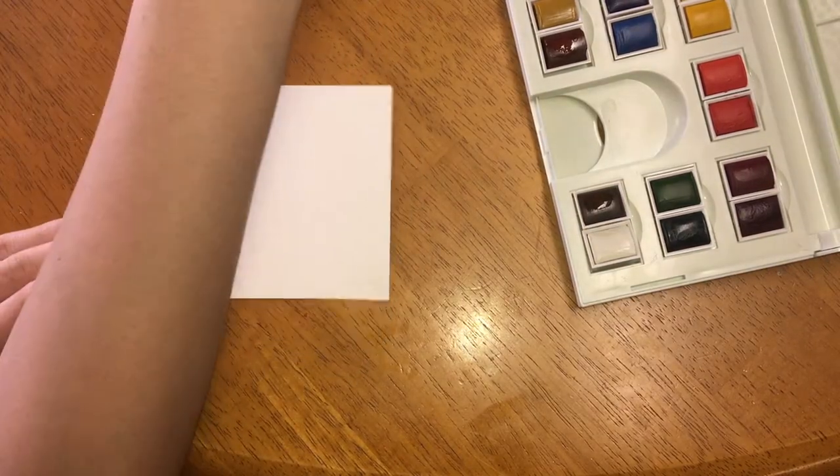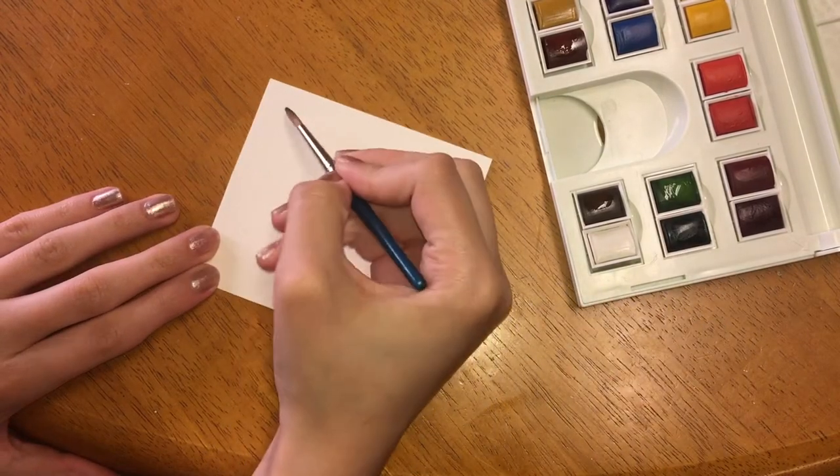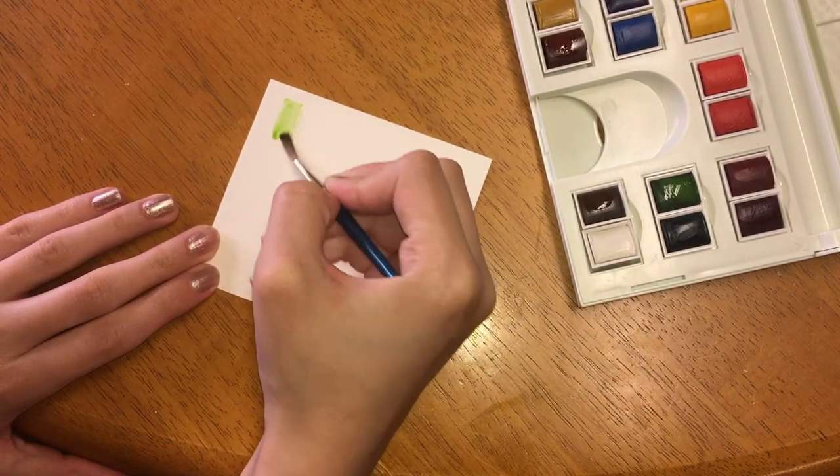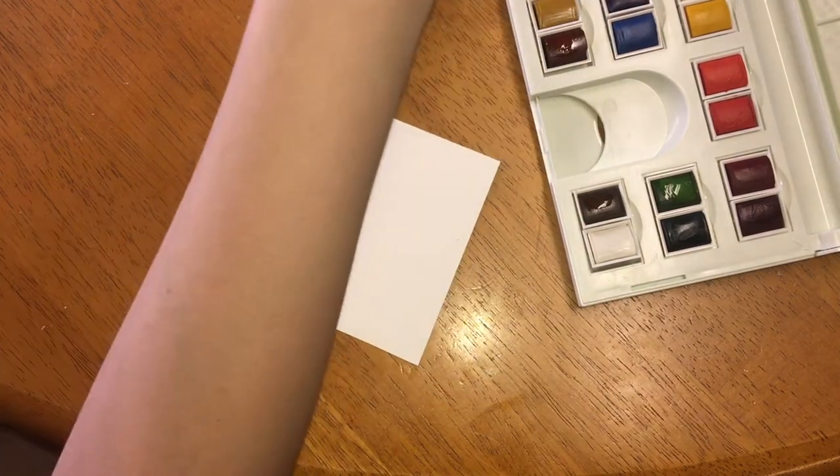I'm going to swatch green from the Winsor & Newton palette — really smooth, really nice. Now for my Reeves palette.